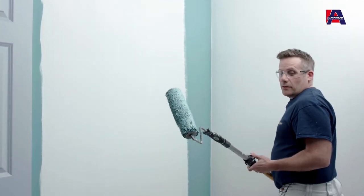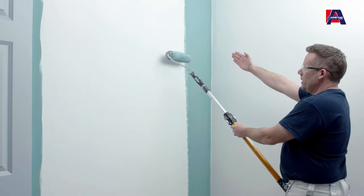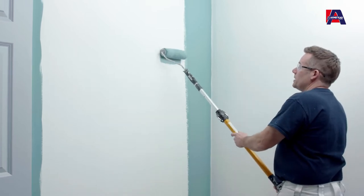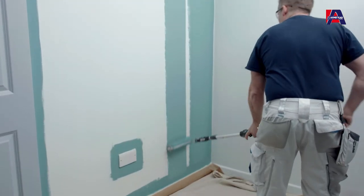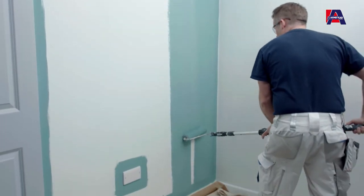When applying the second roller load, start half a roller width away from the area just finished and repeat the same process: one full roll up, all the way to the floor, back up again, then move over that half a roller width to the right.